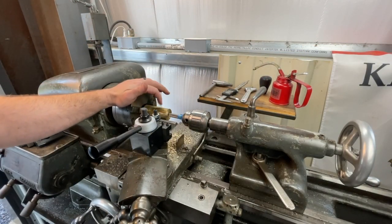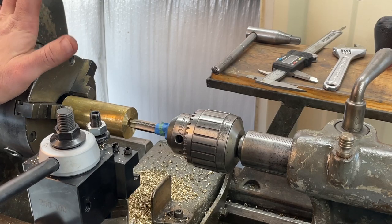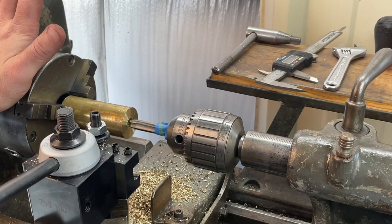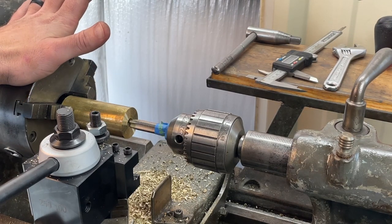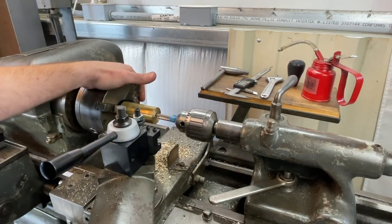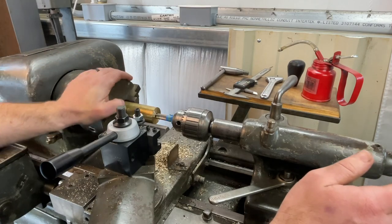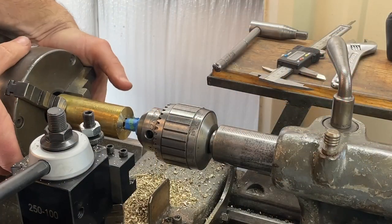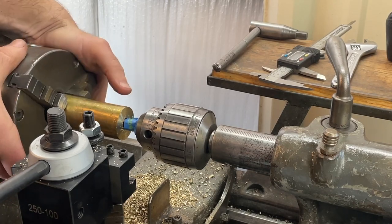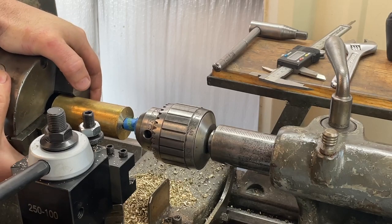We've got the hole drilled to our tap size. I've never tapped on a lathe before — you lock the tailstock down, push in, and twist by hand. Don't power the machine on for this. Also, buy good taps — don't buy the cheap ones, it really makes a difference. You don't need the highest-end, but quality matters. And we've bottomed out.